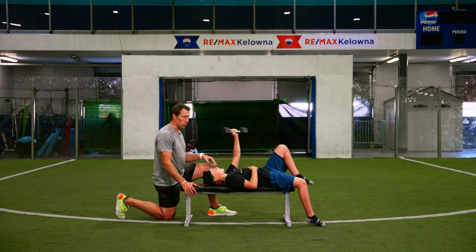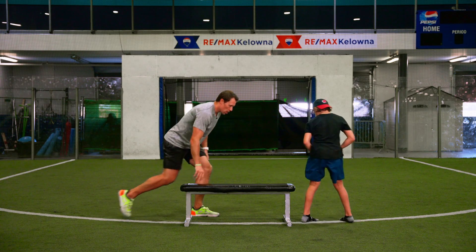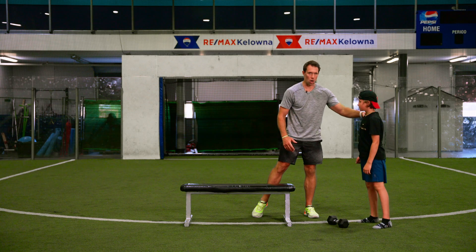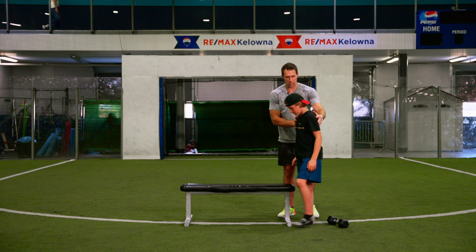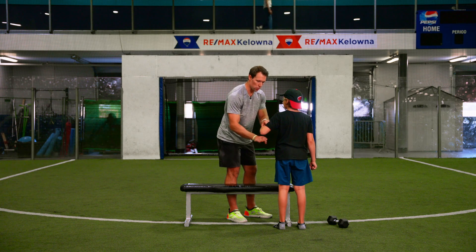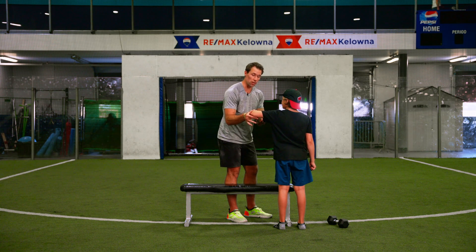Our athlete here is doing a really good job — dumbbell on his thigh, sitting back up. From the back side, I just want to show you what the arm is doing. As he's coming down, we want that elbow just off to the side, roughly about a hand width away.